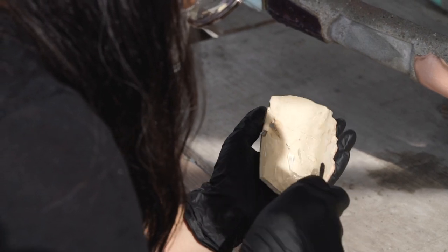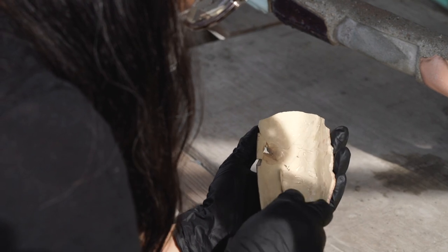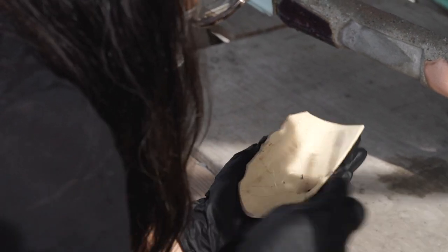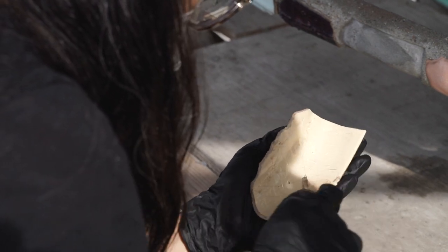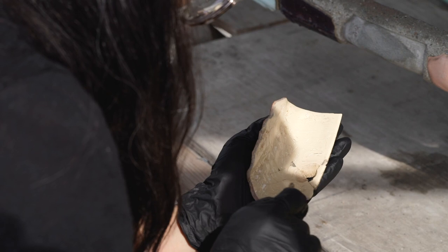It's a silicone adhesive. I try to spread it out very thin. You don't need a whole lot to reattach a fragment, so a very thin layer is best.